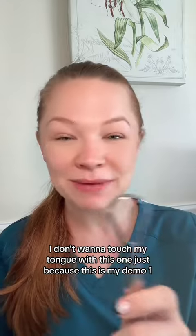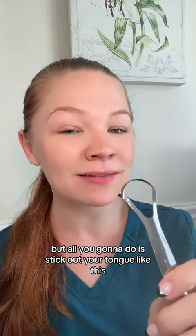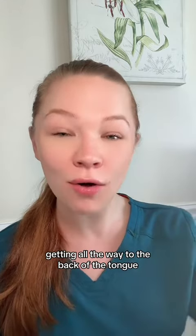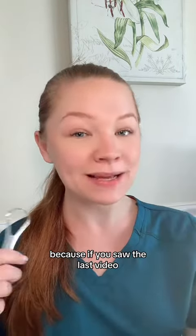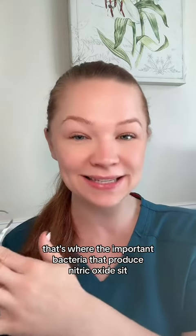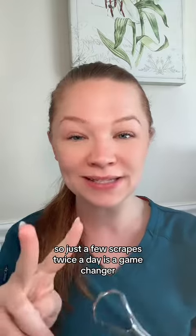I don't want to touch my tongue with this one just because this is my demo one, but all you're going to do is stick out your tongue like this and scrape it — just like that — getting all the way to the back of the tongue, because that's where the important bacteria that produce nitric oxide sit, as covered in the last video.